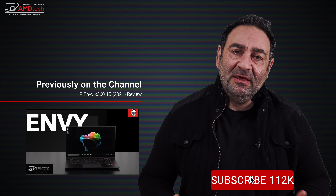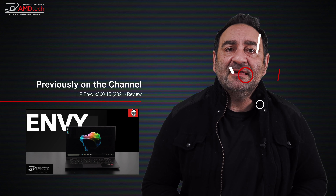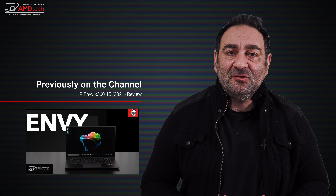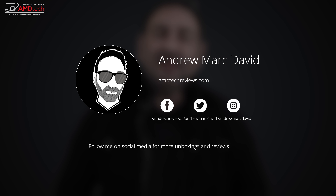Let me know what you think in the comment section below. Please hit the like button, subscribe, and share this video. Let me know how I'm doing and if there's a device you think I should review. You can also find me on Facebook, Twitter, Instagram, and at amdtechreviews.com. Until next time, this is Andrew from AMD Tech — see ya.